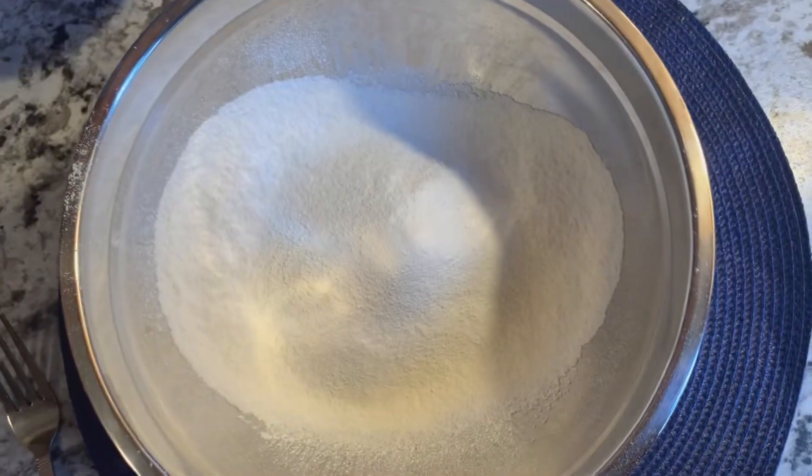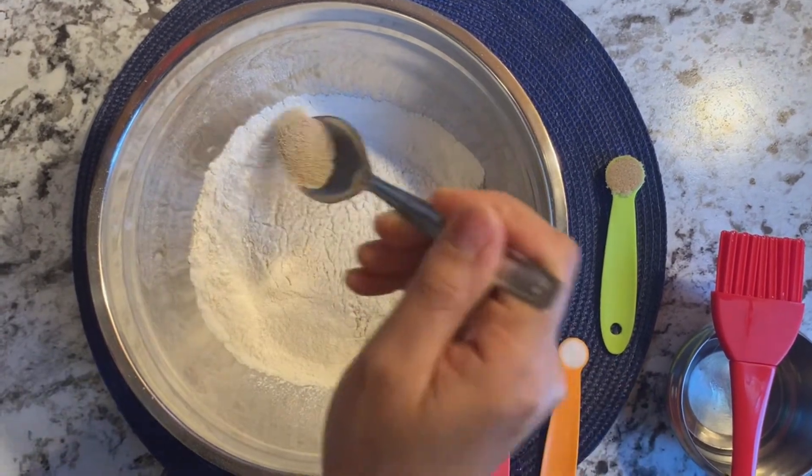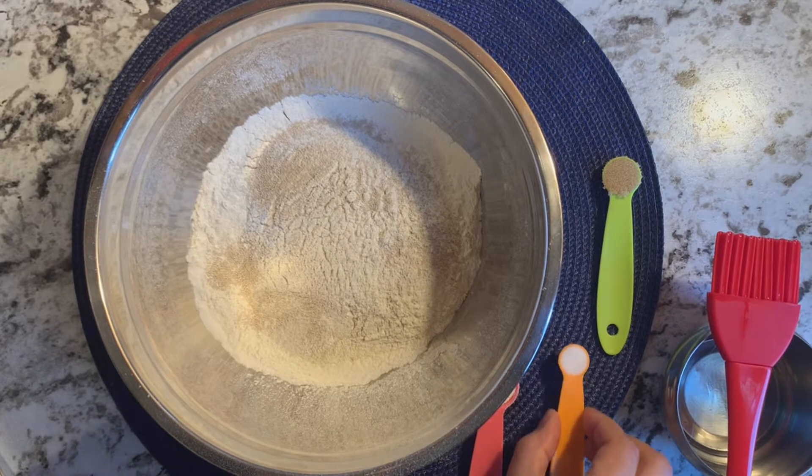I will add everything to a mixing bowl. We will mix it together. When we make a baked recipe, it is very important to mix it well, because the texture of our Telvuru will be good. So keep mixing.